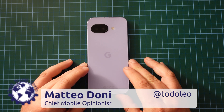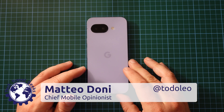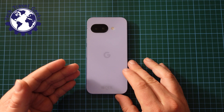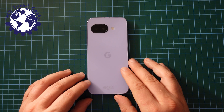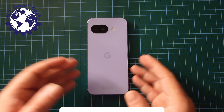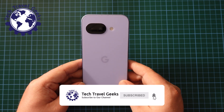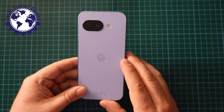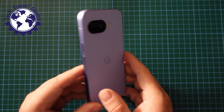Hello, I'm Matteo, the Chief Mobile Opinionist here at Tech Travel Geeks, and in this video I'm going to show you how to switch gesture navigation off or on on the Google Pixel 9a. This methodology will likely work on any modern Pixel device, so I'm demoing it on the Pixel 9a. It may work for you on other devices too.